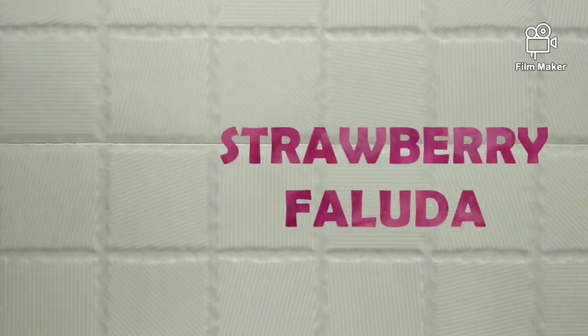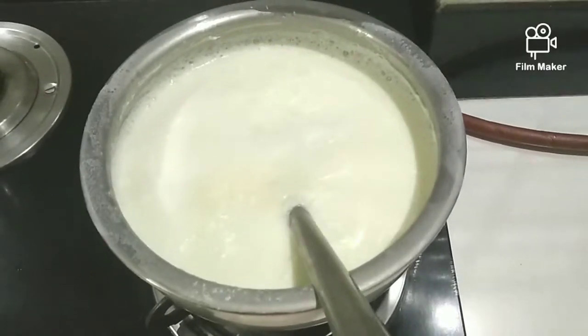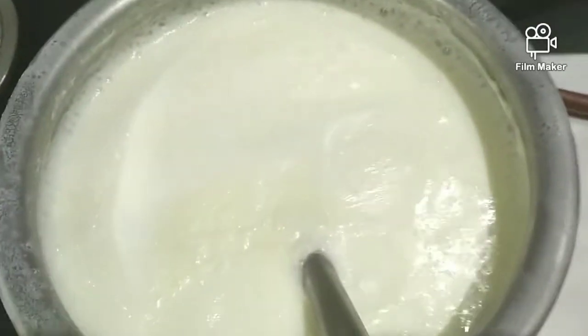Hello guys, today I am making strawberry faluda. It is very very simple to make.